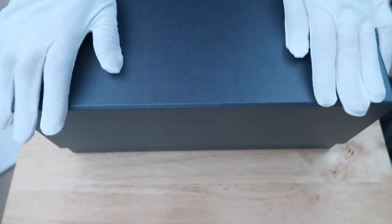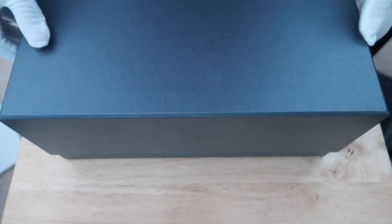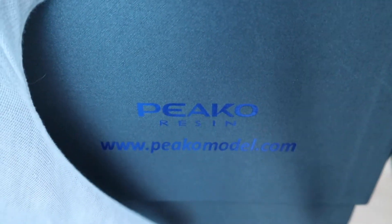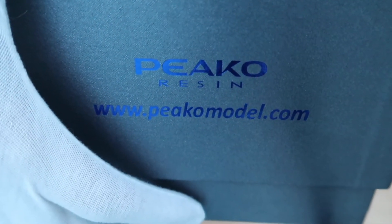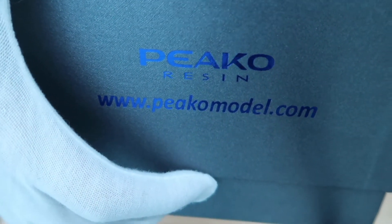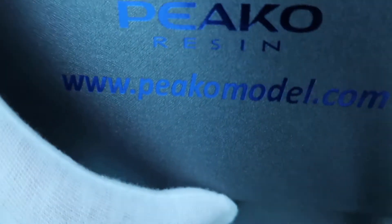First of all, what we have here is the box that it actually comes in. The car's not actually in this box, but I just want to show you this box. Here's the box. I know it seems like a basic box, but you've got a nice little firmware that says the website, as well as the brand, which is Peako — and that is what the car is made of.